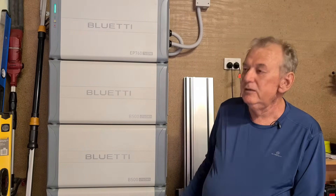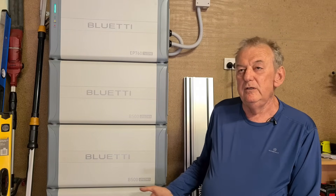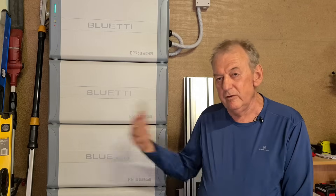I was looking for a brand that didn't have a lithium-ion battery, so that narrowed the field down a bit. I was also looking for something more of a utility type thing — it looks more like a fridge, something you can bring in and out — and something I felt had good quality. The lithium iron phosphate at the end was the crunch, because I've had laptops and phones that have swollen up with lithium-ion. This is a much safer environment from my technical understanding.